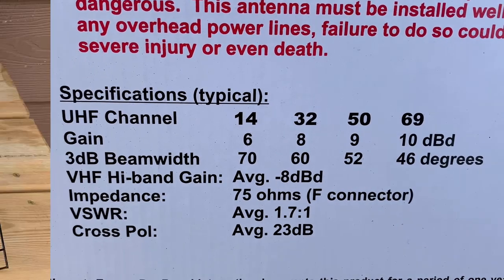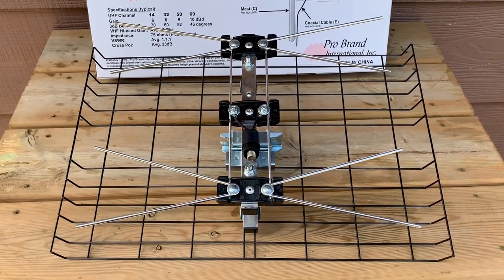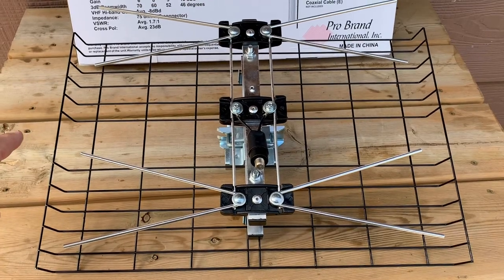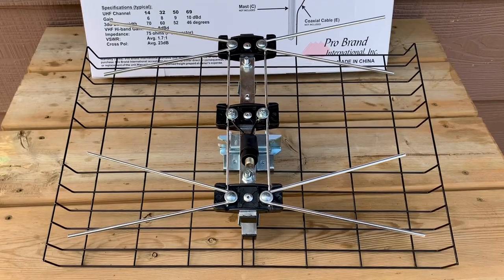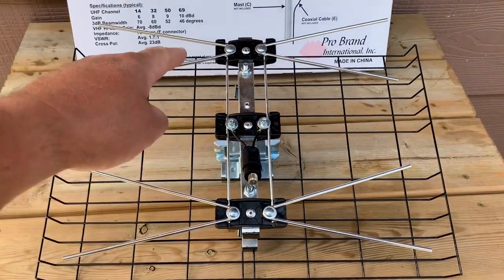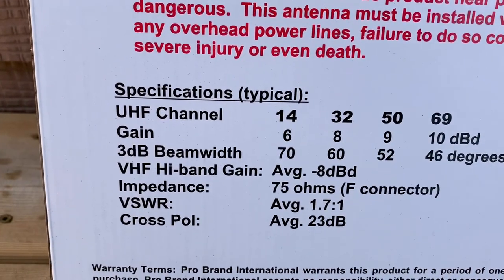If this antenna were redesigned to be more suitable for the current UHF TV band — RF channels 14 through 36 — then to be centered around channel 14 the whiskers would have to be about three inches longer each. If it were centered around channel 25, which would put it in the middle of the current UHF TV band, the whiskers would only need to be about another inch and a quarter longer, and the spacing between the two bowtie elements would probably have to be a little wider. You'd also need a much larger rear reflector.